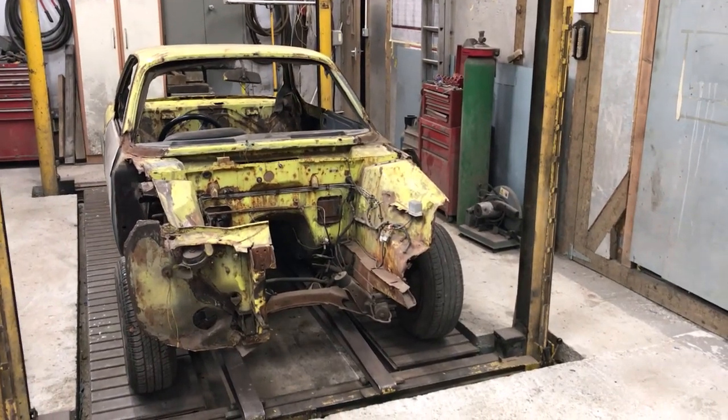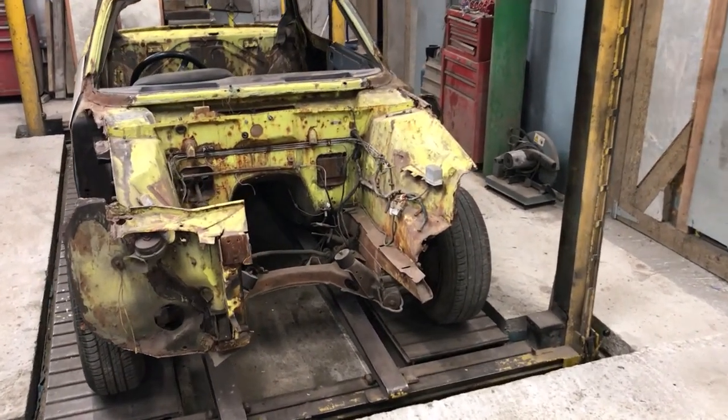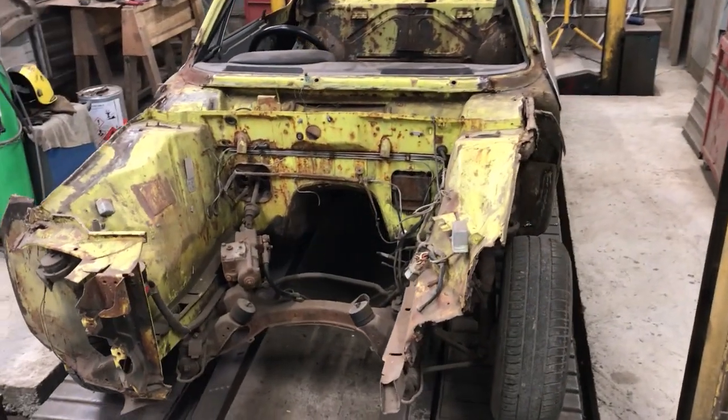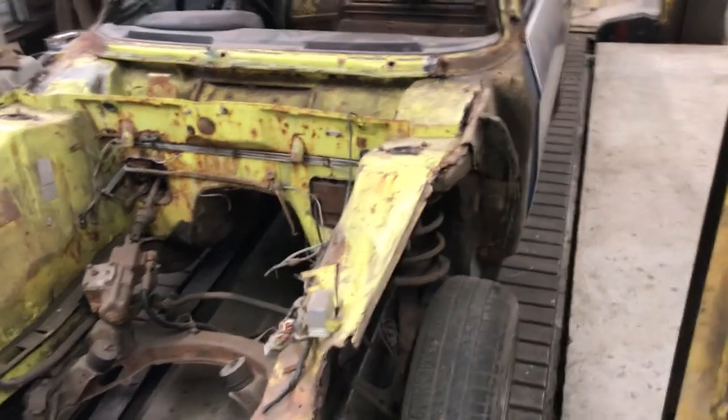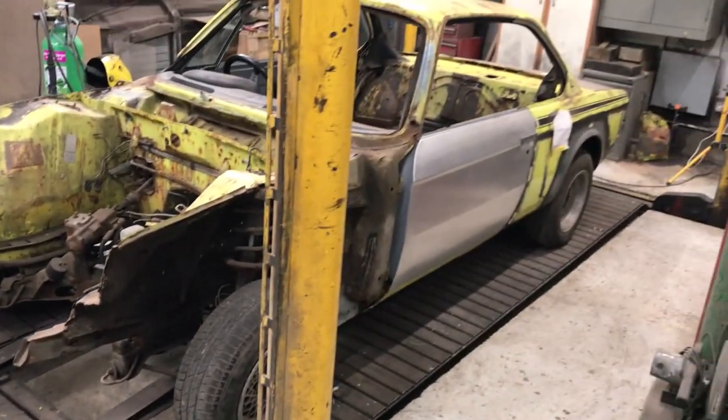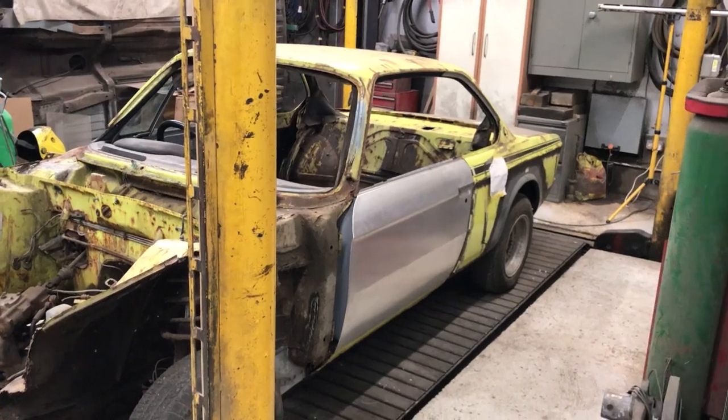Right then people, this is a 1970s 3.0L CSL, nicknamed the Batmobile because of the big body kit the racing version had. Only 1000 CSLs were produced and only 500 right hand drive versions like this one. The L in CSL standing for Lightweight.